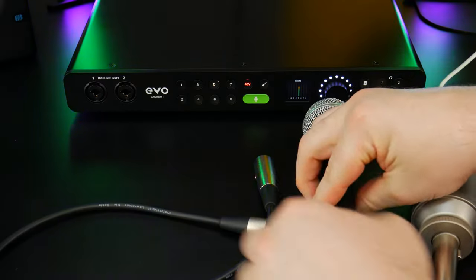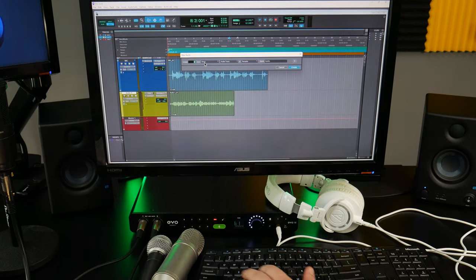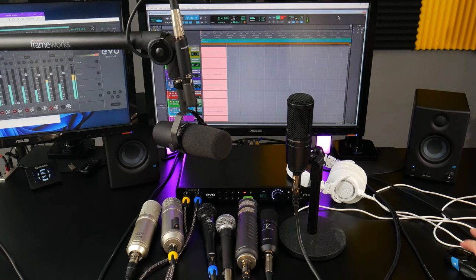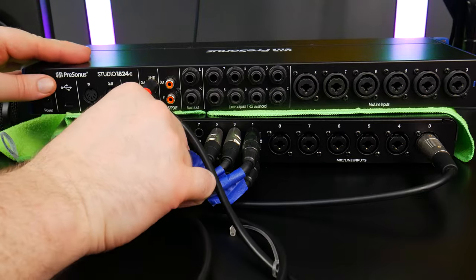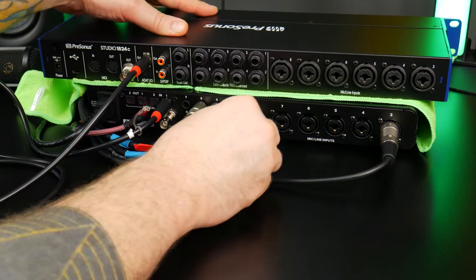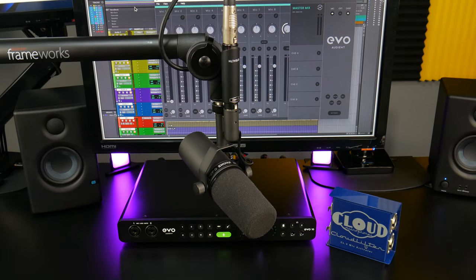Don't be intimidated by all these steps — if you're brand new it might seem like a lot, but after doing it a couple of times it becomes second nature and you'll be setting up mics and tracks in about 15 seconds. You can also record several mics at the same time, or even six mics, a guitar, and bass simultaneously — and that's not even counting the optical inputs where you can add another 16 channels. The EVO 16 really has all the inputs and outputs the vast majority of people will ever need. Links for XLR cables, an inexpensive condenser mic, or the Shure SM7B with CloudLifter and mic arm are in the description.